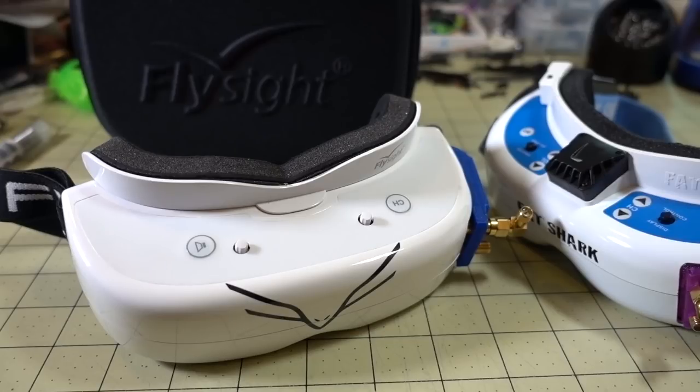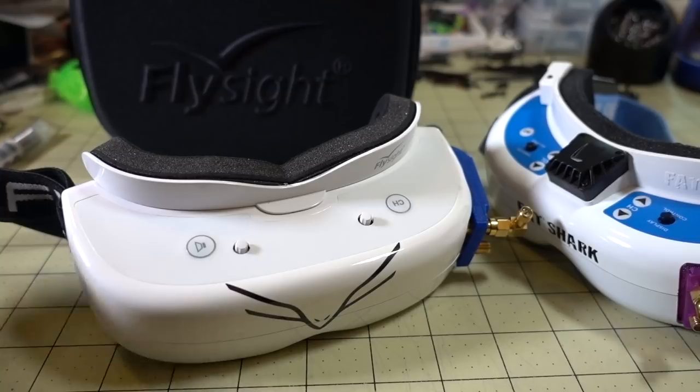Hey guys, in this video I'm going to give you my initial thoughts on the FlySight Falcon goggles. I know there's a lot of interest in these because they're very similar to the Fat Sharks. There have been a few reviews already out there that have been pretty positive, and my review is going to be fairly positive as well. I'll go over the pros and cons — I'm not going to go over every little detail like some of the other reviews.